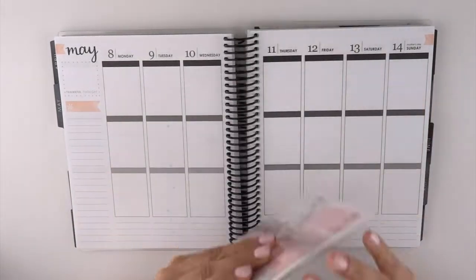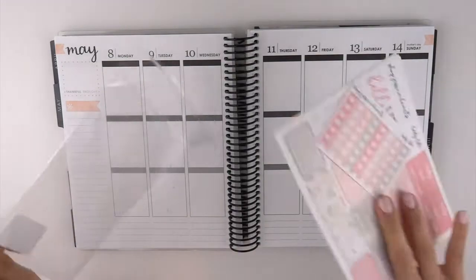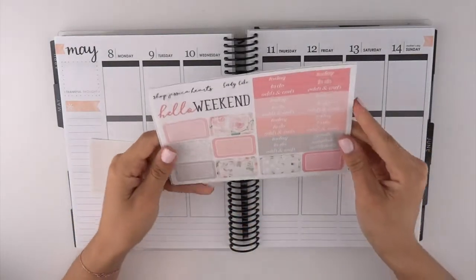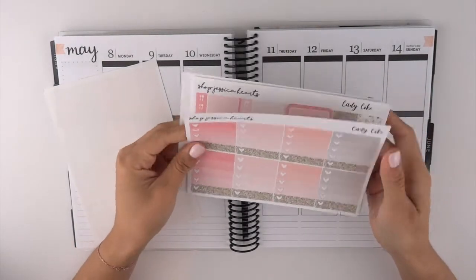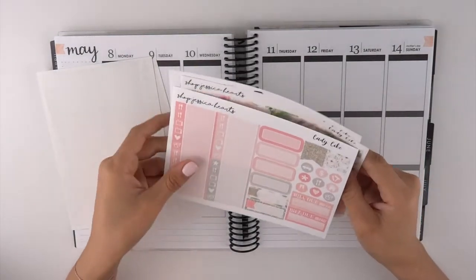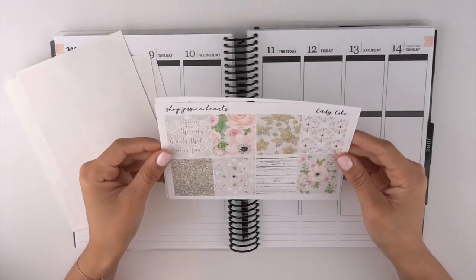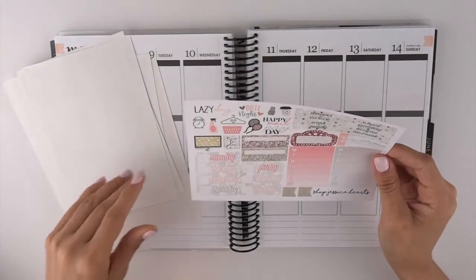...is this one by Shop Jessica Hearts called 'Ladylike.' When she released this kit I fell in love with it — I loved all of the very soft colors, I thought it looked so beautiful. So I purchased the add-on heart checklist because I do like to use these. Here are your headers and your weekend banner, as well as your half boxes and your full heart checklist. I like that she adds this gold touch to the bottom. The quote says 'Elegance is the only beauty that never fades.'